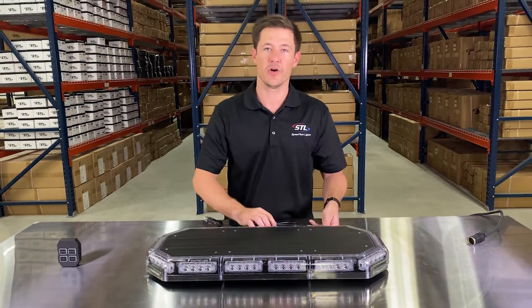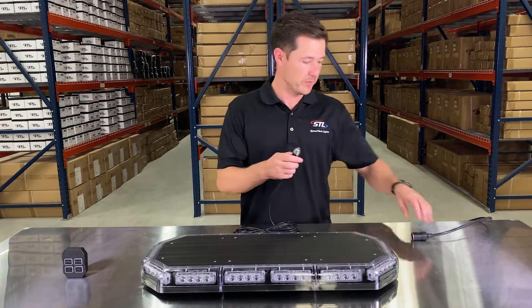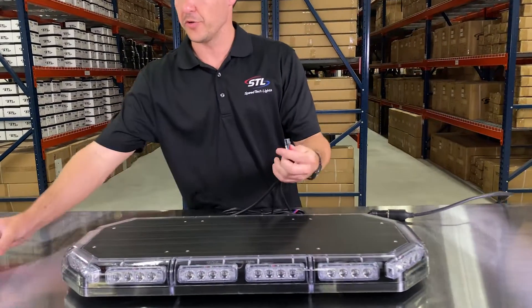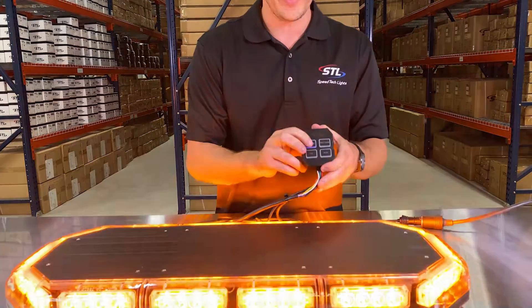Now let's go over how to hook up your unit and go over the functions of your grand control. Today I'm going to be using my SIG plug for power, so I'm going to plug that into my cigarette lighter port, and I'll be using my grand control to control this unit. I'll simply plug in the connector to the grand control.